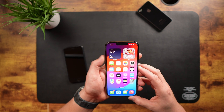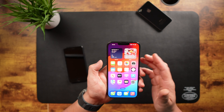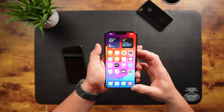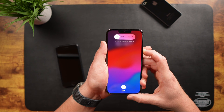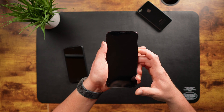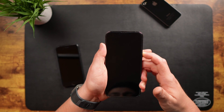Press and quickly release the volume up, press and quickly release the volume down, and then press and hold the side button. So it's press, press, and press and hold. Most people let this side button go too quickly, and you don't actually do a force reset. I'm going to let this run the full amount of time it takes, so you can see how long it actually takes to do the force restart.